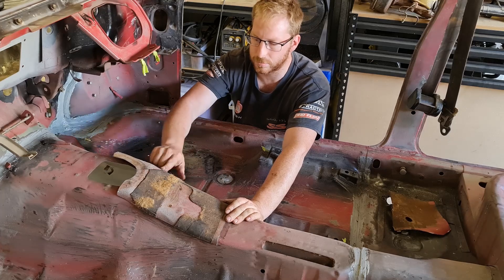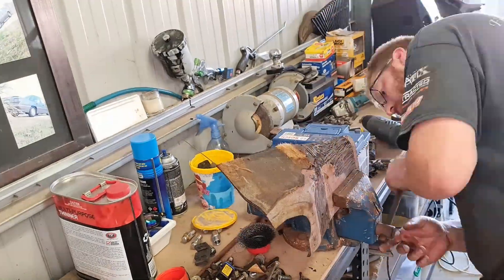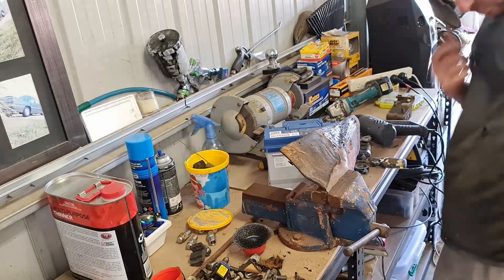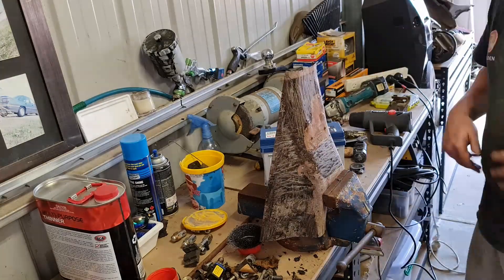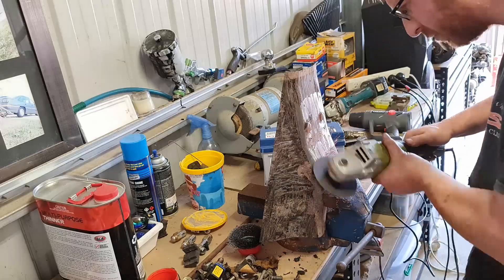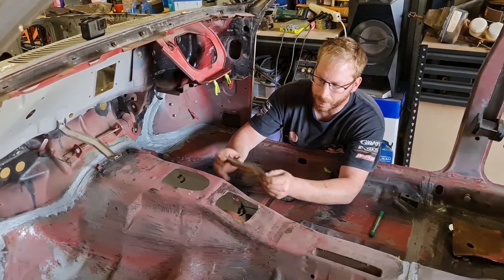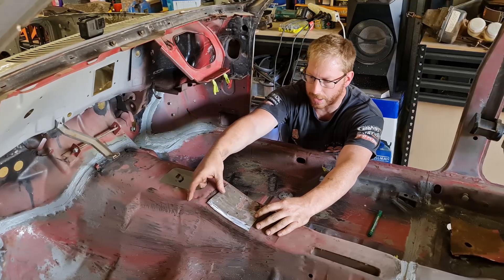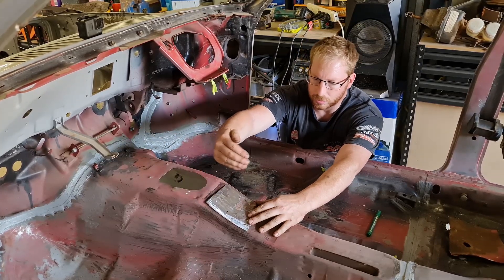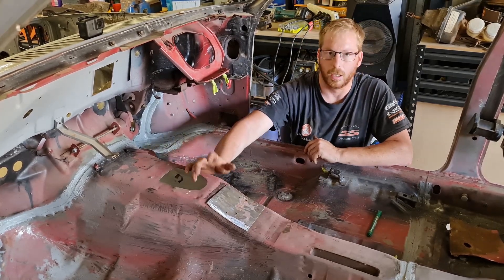First I'll get rid of this sound deadening, clean it up, mark it out and then cut it out. So I've got it cut out — that's the plate I'm going to sit in there. I'm going to use some self-tapping screws to hold it because I haven't got clamps, so I'll screw it and then do the cut around at the angle. Then hopefully it should fit nice and I'll be able to weld it in.